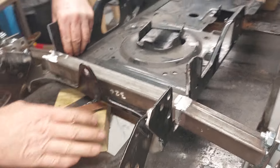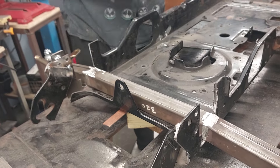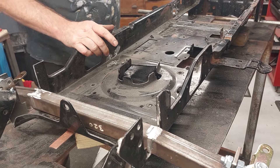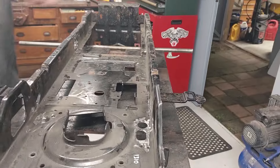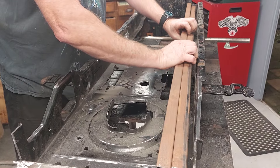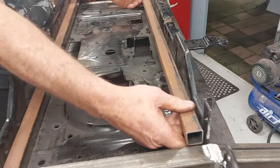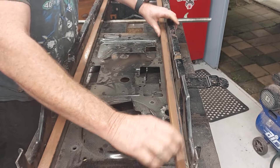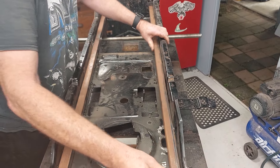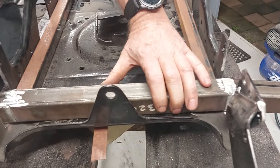I thought I need to put some bracing inside the frame, so I measured from the end to the front and cut two pieces of steel. This is not super strong steel — it's just to make it a bit stiffer; all the strength is actually in the chassis. I cut these to the right length and they go right to the back. I did have to grind a couple of bits out because they were sticking up and it wasn't sitting flat, so now they're all sitting on there properly.